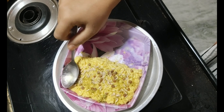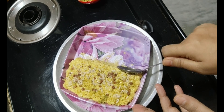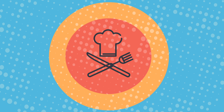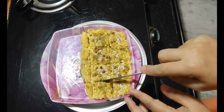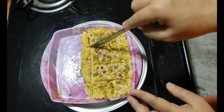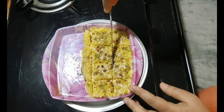Let it cool completely. Shape it up. Refrigerate for 20 minutes. If you cut it in squares after 20 minutes of refrigeration, it will be soft. If refrigerated longer, it will be hard.